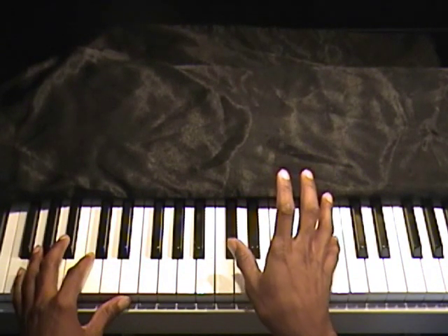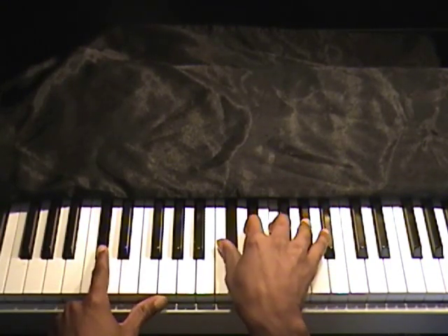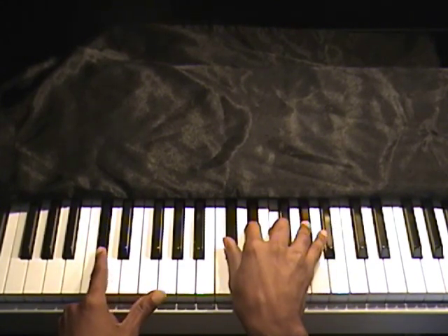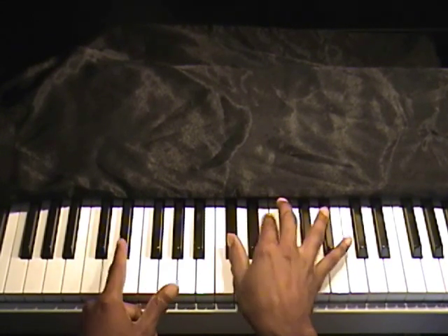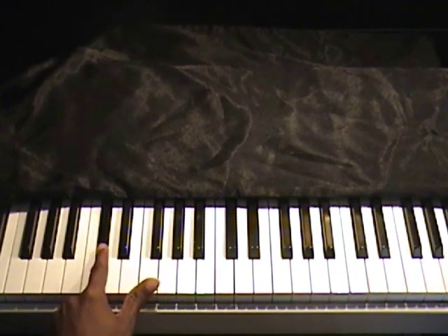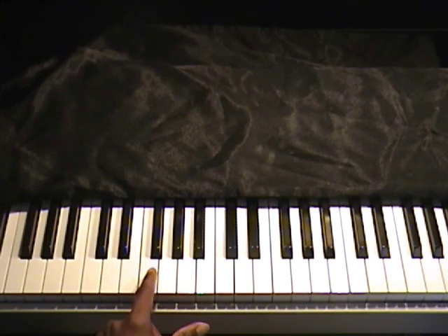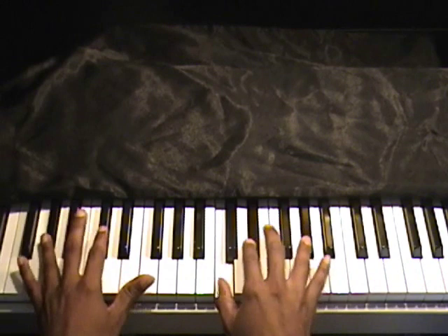I'm going to play with the right hand, but pay attention to the left hand and I'll show you the right hand in a minute. Left hand: A flat to D flat, then repeat it — A flat to D flat. Next, go to C, D flat, C, D flat. Now we're walking up the D flat scale: E flat, F, G flat. Then repeat, then C, D flat, then walk up the scale: E flat, F, G flat, D flat. That's the entire verse.